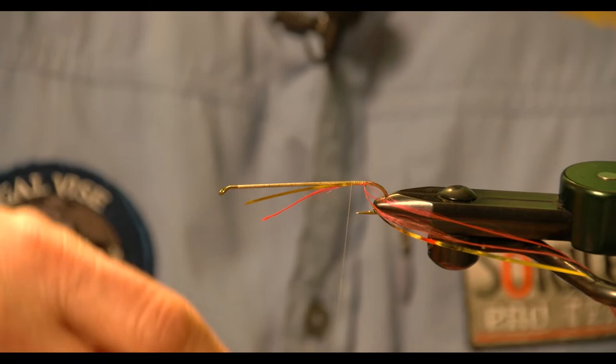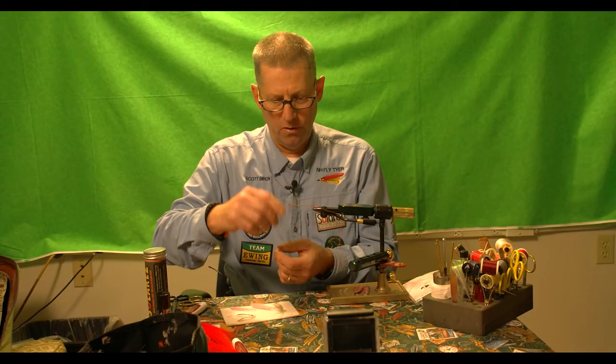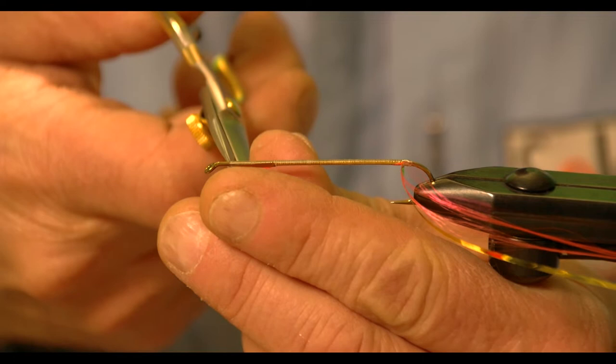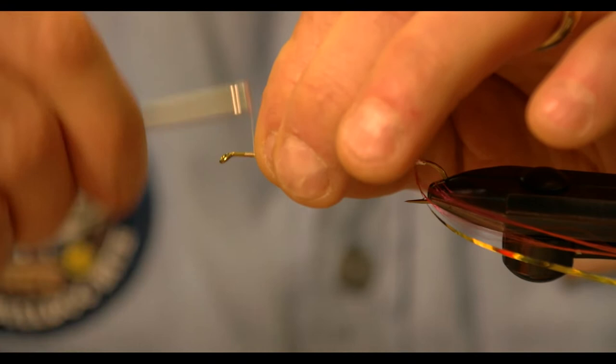You're locking in the floss and the mylar at the same time. About an eighth of an inch from the top, I reach in and snip off the waste, make sure I've got all the little pieces off, and then wind it right up.